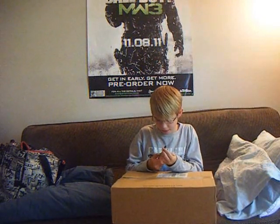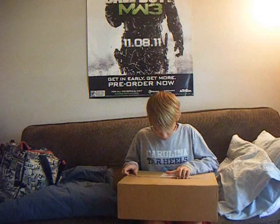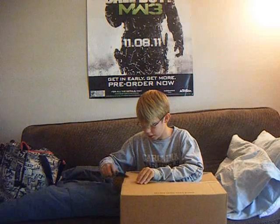So we'll go over the packaging here. Okay, so it's in a nice cardboard box. It says do not open with knives, so that's pretty smart of them. So we'll see what's in here. I'm just going to cut this right here. Now that we've got it open, we won't worry about cutting anything.